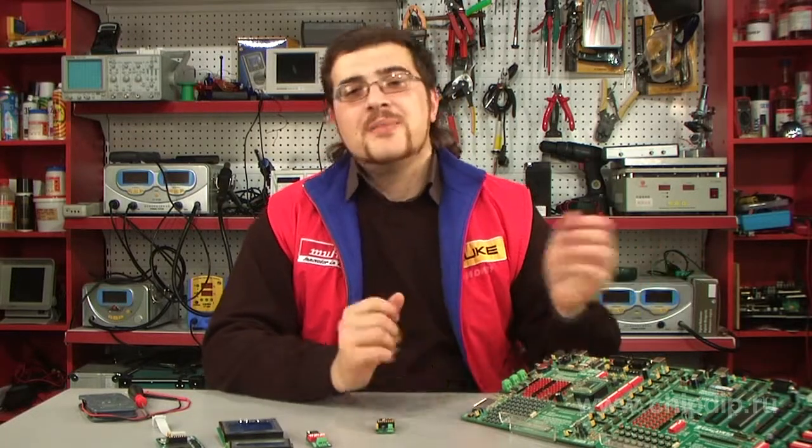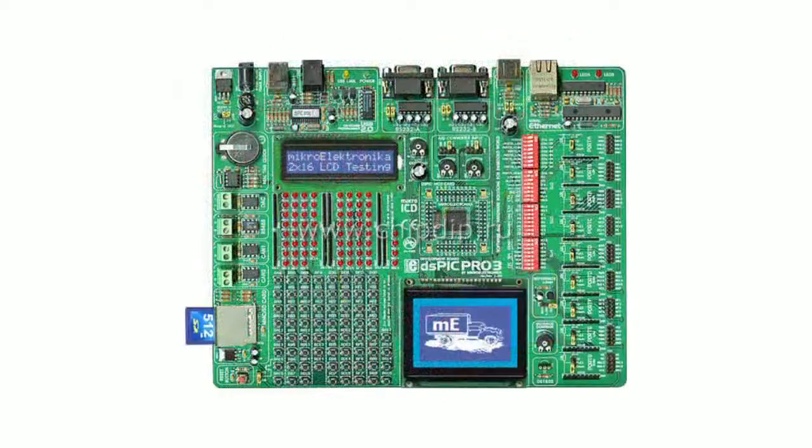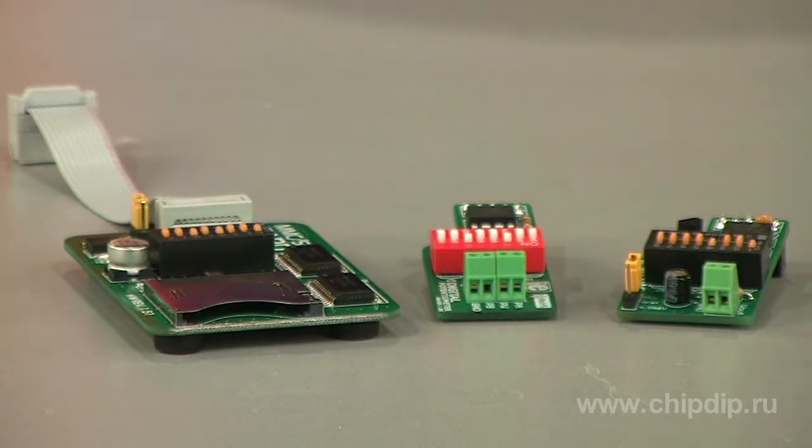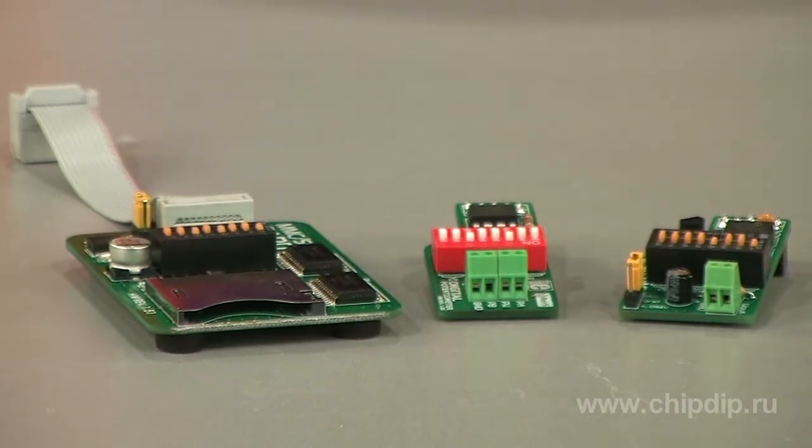Microelectronica company produces evaluation boards with a rich peripheral set for working with different types of microcontrollers: AVR, PIC, and dsPIC. In general, these boards can be called laboratory stands. In addition to these boards, there is a large number of peripheral modules produced, which are ready-made solutions for the most popular peripheral devices.